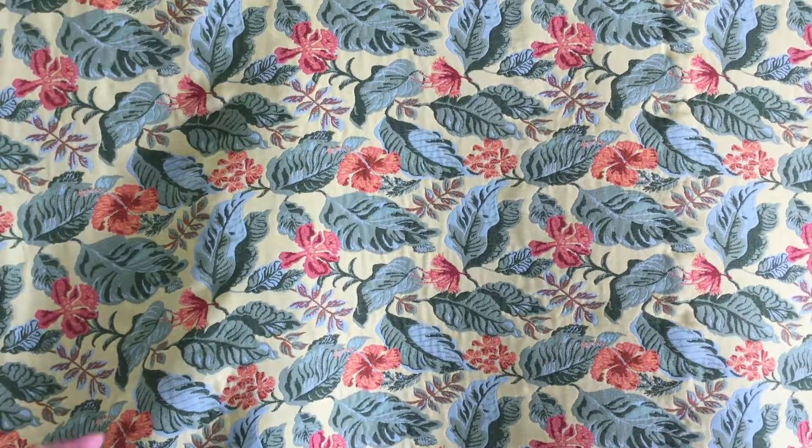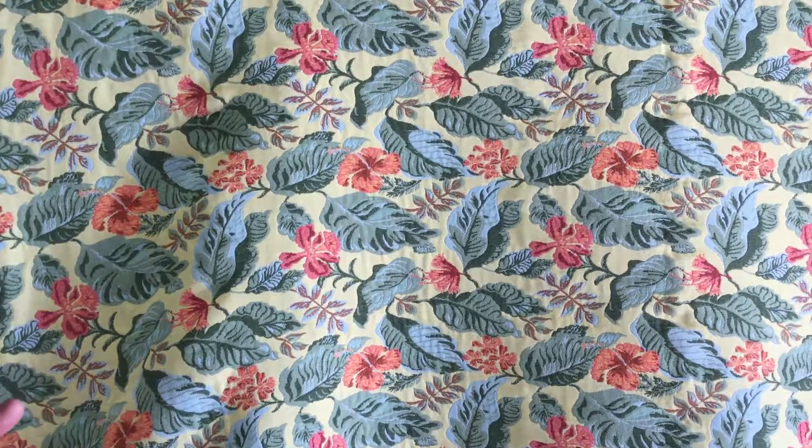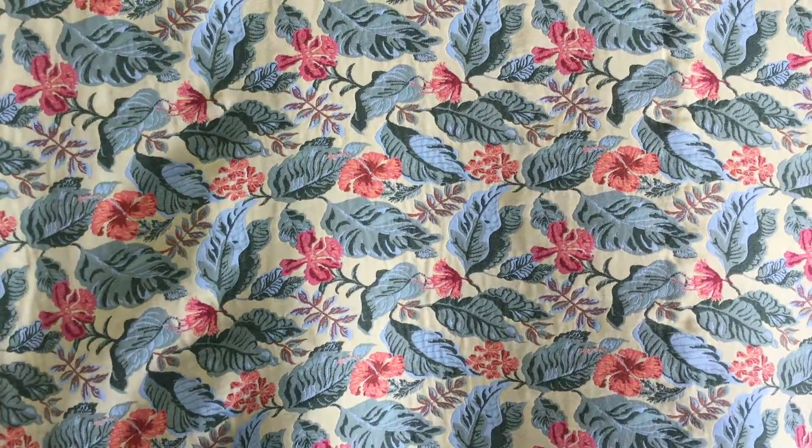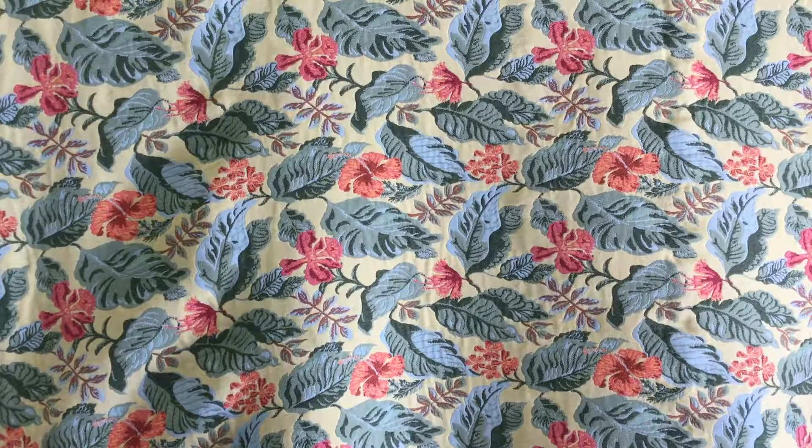So it's going to go in someone's home for a couch. It's going to work great for pillows, for someone's favorite seat, and even for bag making. It's just a fun floral, and it's got almost a springtime vibe to it.